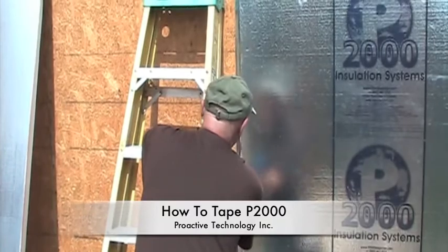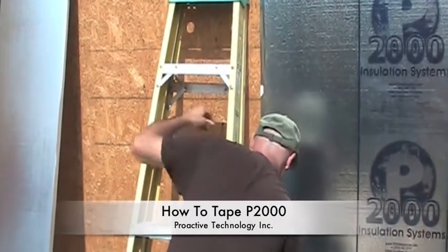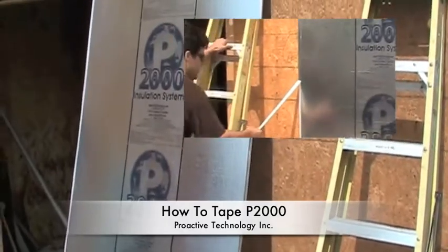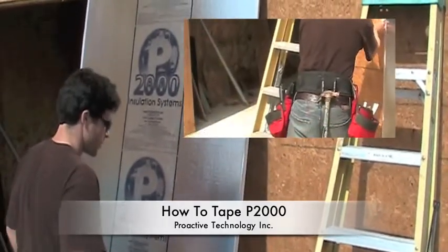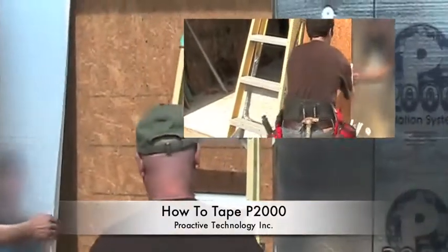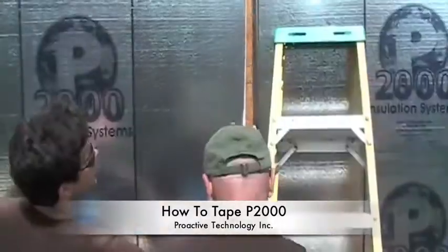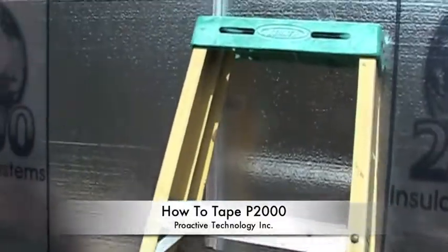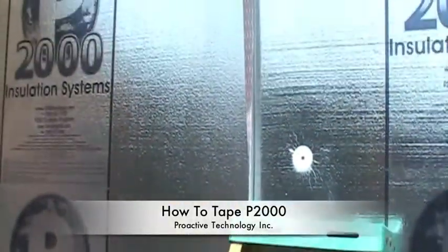So with your staples holding the bottom shiplap there, make sure your P2000 all goes out. The right side of your shiplap is going to be on top, so you maintain that perfect seal behind each other piece. What we do is we actually rest this on the existing P2000 and line it up.